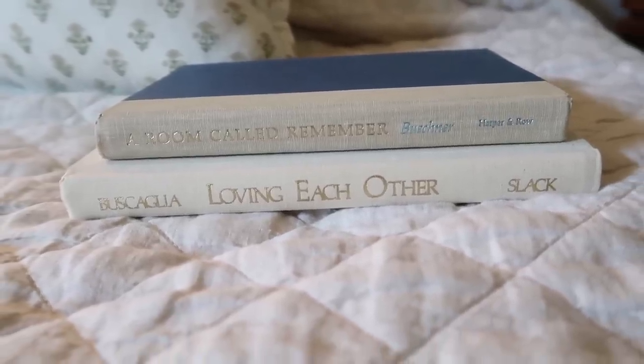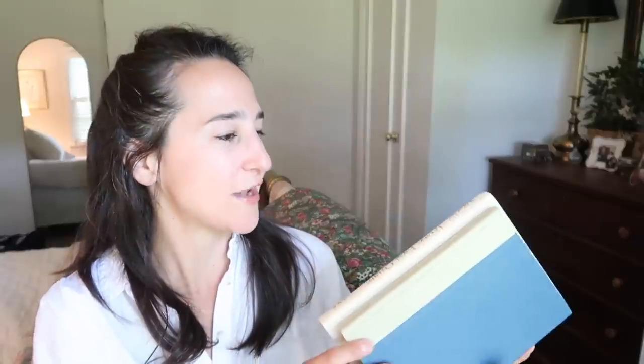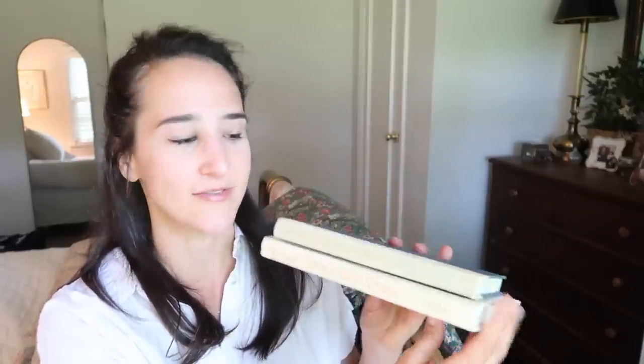Then I found some books — again, fill a bag for a dollar, so amazing deals. These two I only got because of the spines. I've been slowly updating the books on our built-in bookshelves in the living room to cream-colored books with gold font. I just peeked underneath the dust covers and found two with that combination. This one is blue but once it's on the shelf you won't be able to see that. We have a mix of decorative books and books we've actually read, plan to read, or reference books — but I like mixing in those colors as well.